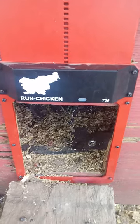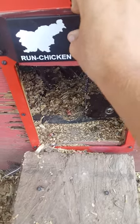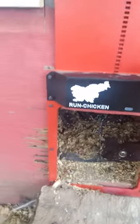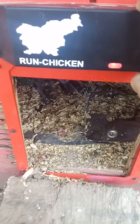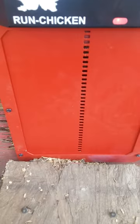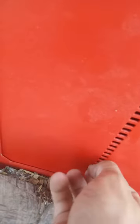What's up guys, we're here with another video. Got this door in the mail about a week ago. I've been testing it out — the RunChicken model T50. You can program it, but I've just been using the light sensor since it's been working well. It's quiet and it's locked, so no predators can get in. It takes a real predator to get in.